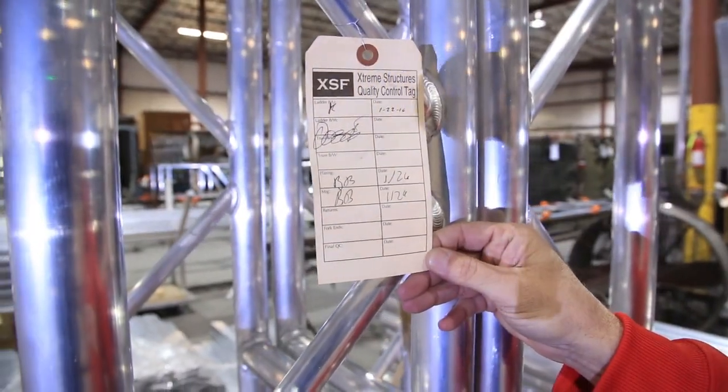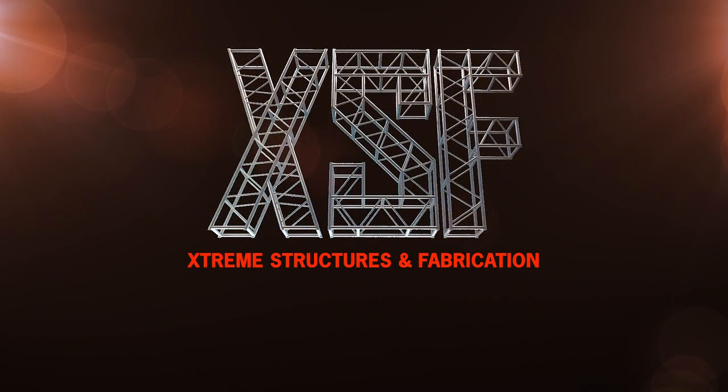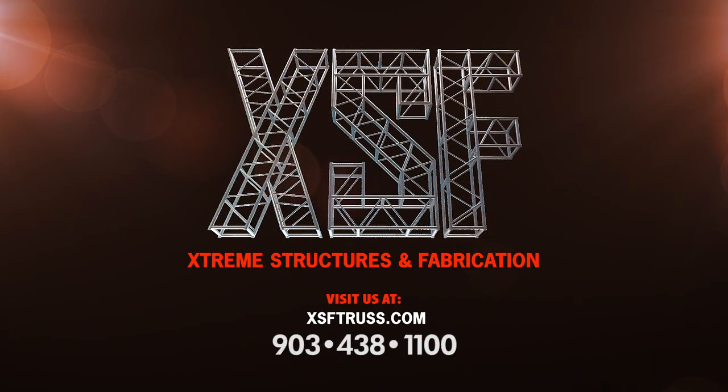When it comes to safety, don't compromise. Demand the best. Demand trust from XSF. Contact us at 903-438-1100 for more information, and subscribe to the XSF YouTube channel for more videos on our exciting new products, custom fabrication solutions, and other helpful inner industry information.